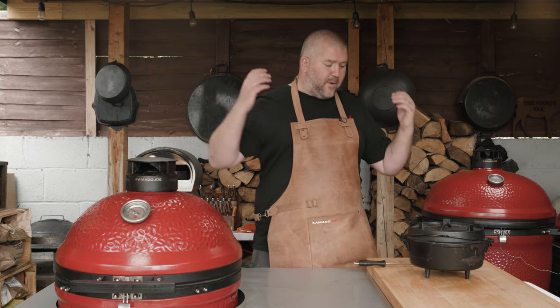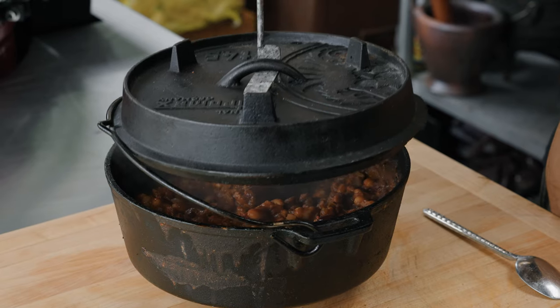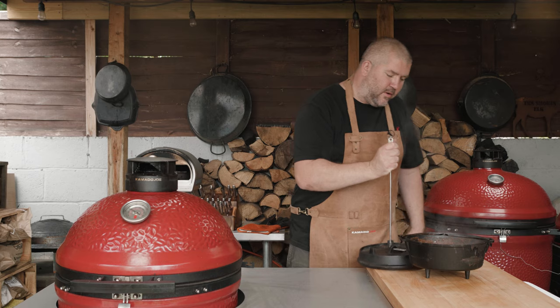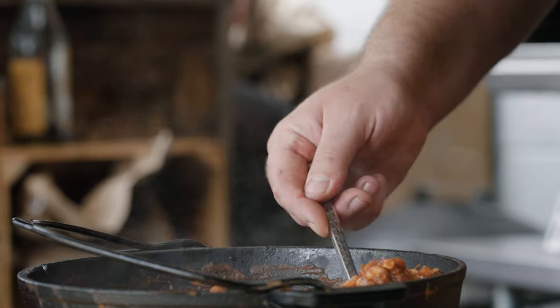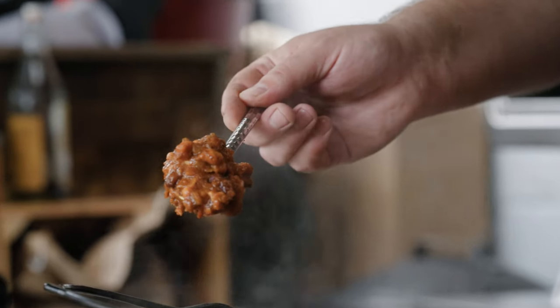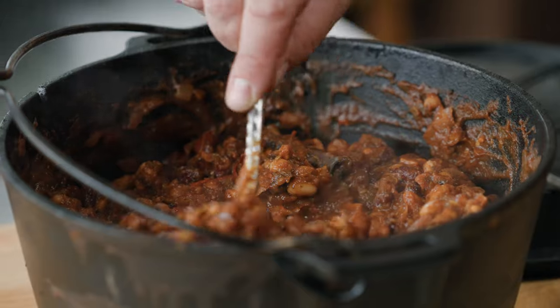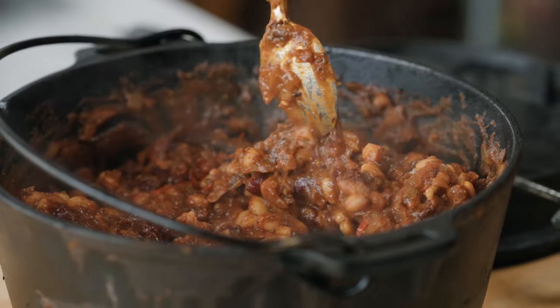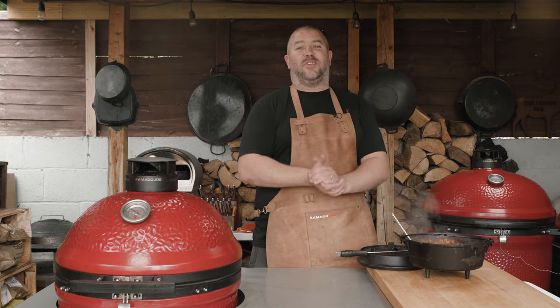So here we are, an hour in. The beans are done and they smell incredible. I'm just going to pop the lid off and see how we've done — they are looking mighty damn fine to me. These make a fantastic side dish to any barbecue, be it brisket, ribs, wings — you can even stick them on a burger if you fancy it. That's my barbecue beans. I'm the Smokin' Elk, thanks for watching and I'll see you again soon.